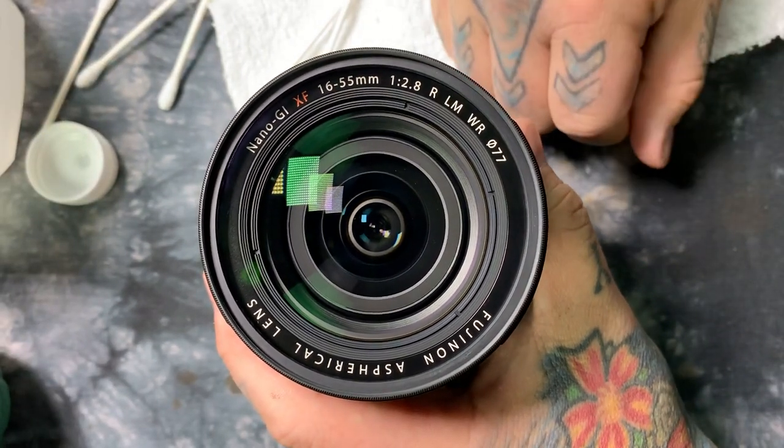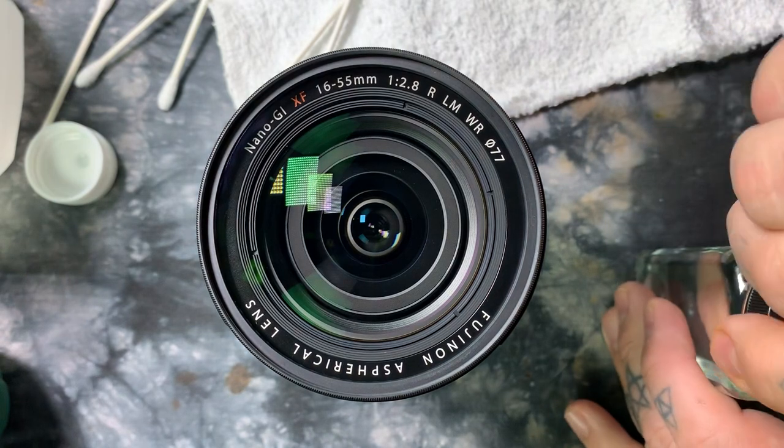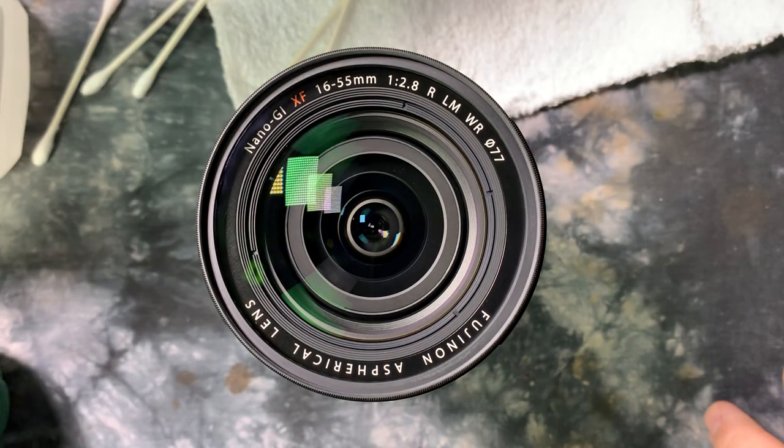I hope you liked this video. This is the best lens cleaning video on YouTube, bar none, hands down, period — no ifs, ands, or buts. Because I've cleaned more lenses than God.